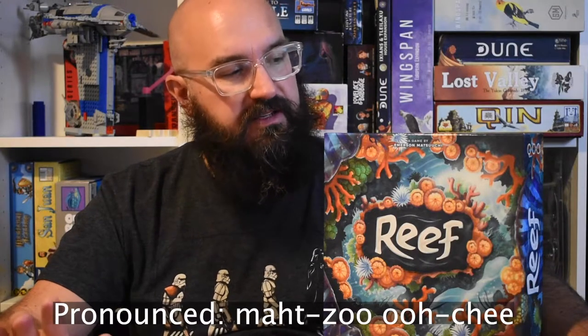Hi, I'm here today with the game Reef by Emerson Matsuki, who has designed several other games and in fact has some games coming out soon, including the Metal Gear Solid game if you're into that. But today we're talking about Reef because it's summertime and I'm focusing on summertime related games right now. I think Reef is related to that theme because of the coral.